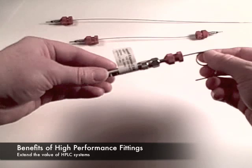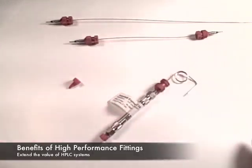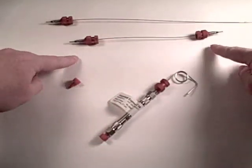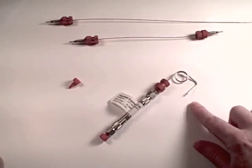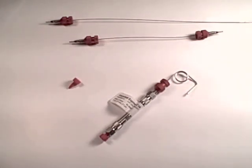Supelco high performance fittings are available in many lengths. They are also available in double ended and single ended design and for instrument connection. Go to sigmaaldrich.com and keyword search high performance fittings for product information, or contact a technical service representative at techservice at sial.com.